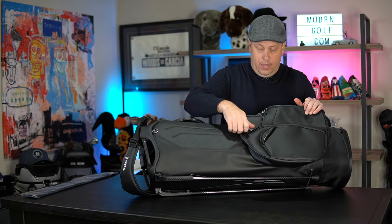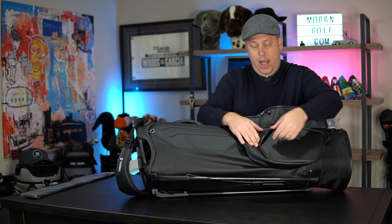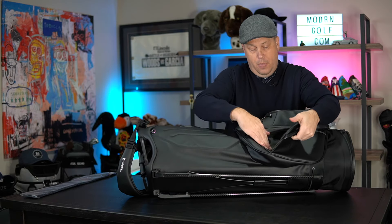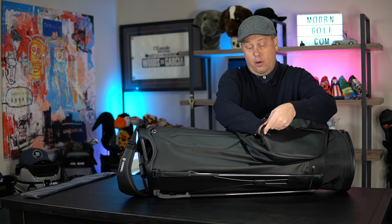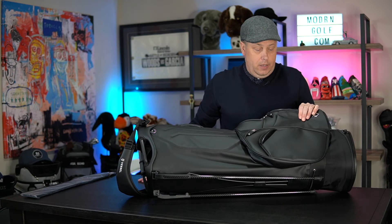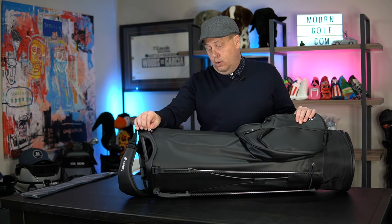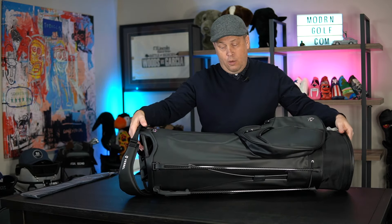Looking at the back again — the cooler-lined zipper pocket, another great large pocket, not velour lined but a great place to put golf balls, tees, gloves, whatever you want. Really, really good. There's a little loop here to hang stuff on — really good.